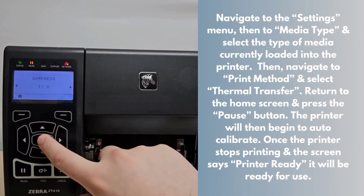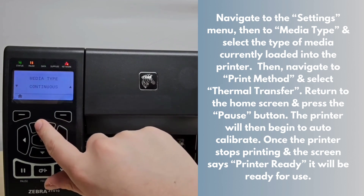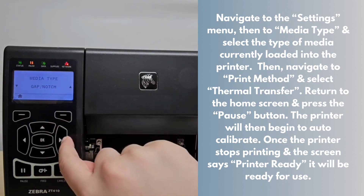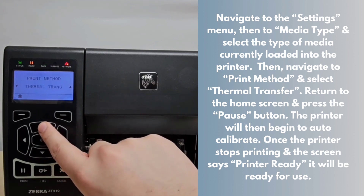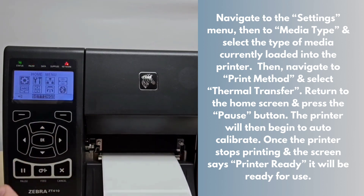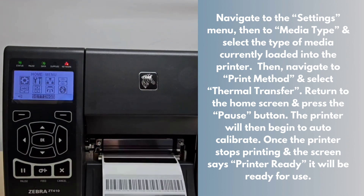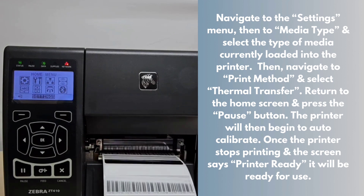Navigate to the settings menu, then to media type and select the type of media currently loaded into the printer. Then navigate to print method and select thermal transfer. Return to the home screen and press the pause button. The printer will then begin to auto-calibrate. Once the printer stops printing and the screen says printer ready, it will be ready for use.